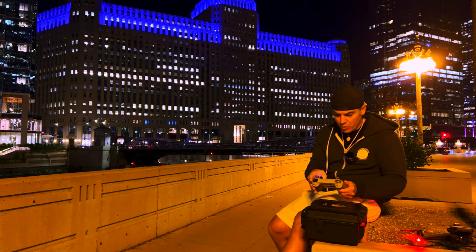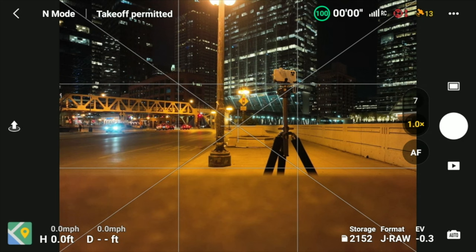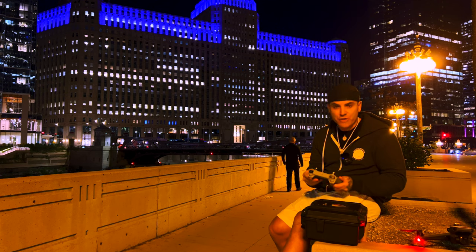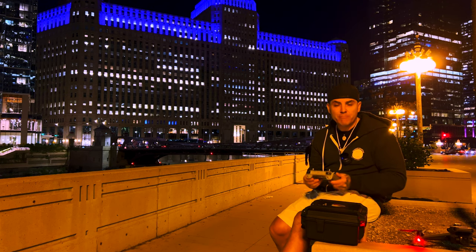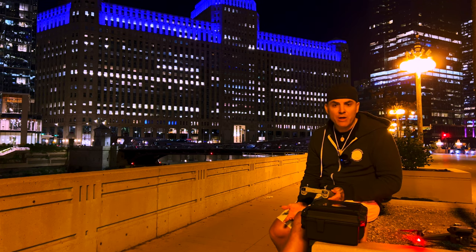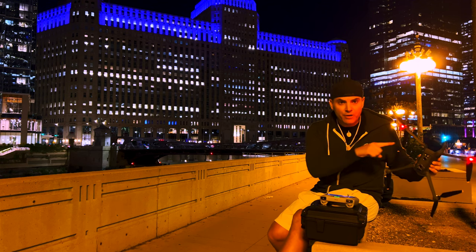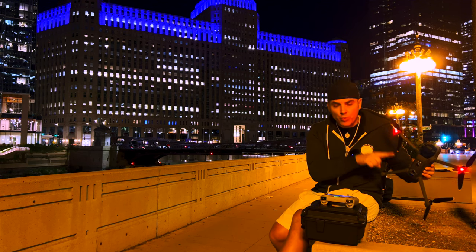Let me start a screen recording on this little RC. We have 13 satellites right now, which is not great, so I'm going to be very mindful of that — basically prepared to go into ATTI mode at any given time. So I visually need to really watch this drone. The auxiliary LED really, really helps.